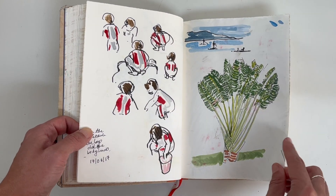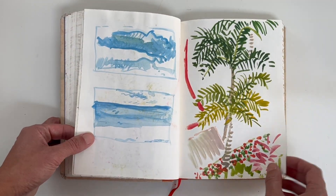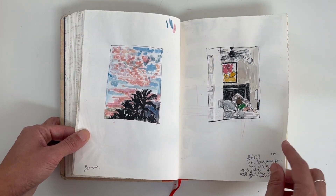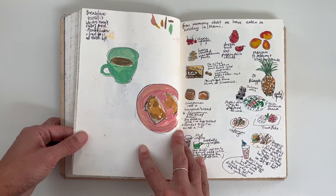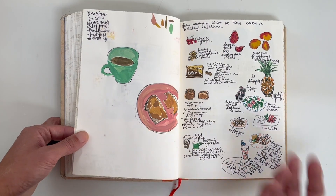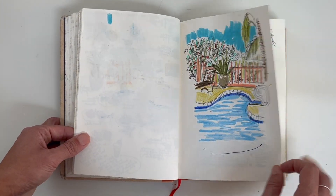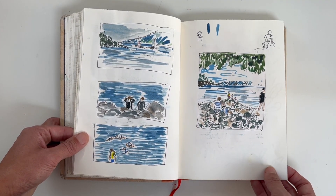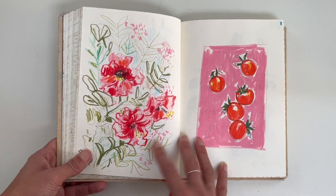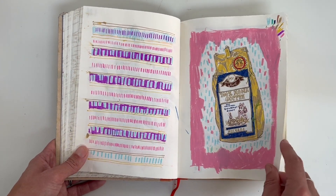I remember drawing the kids on the beach — yeah, this is a fun few pages. I still like to sometimes have a little board and draw or break up a spread. There was a phase where I was drawing from memory — things we'd eaten on holiday, for instance. I was trying to keep myself drawing, coming up with ideas by breaking it down into little tiny vignettes, which made it much more achievable. It was also a way to come up with project ideas so I wouldn't procrastinate.